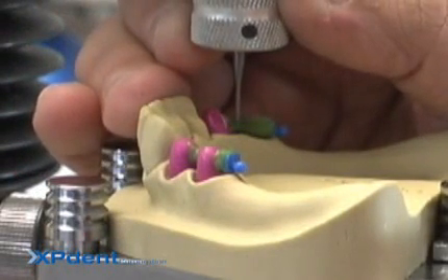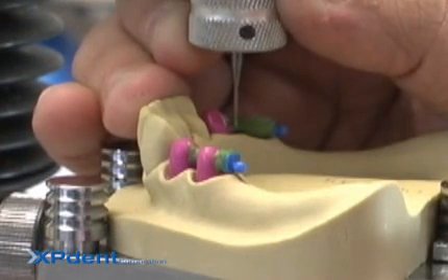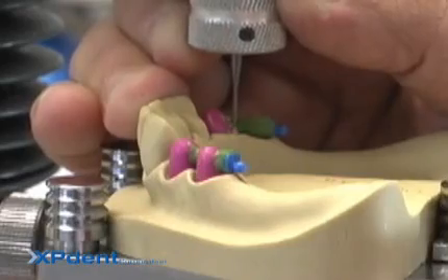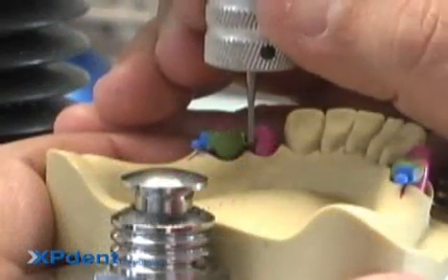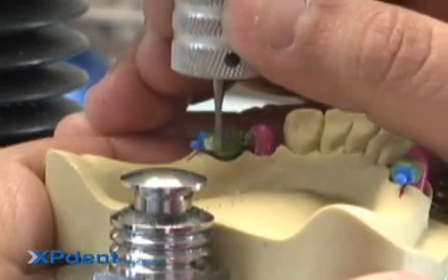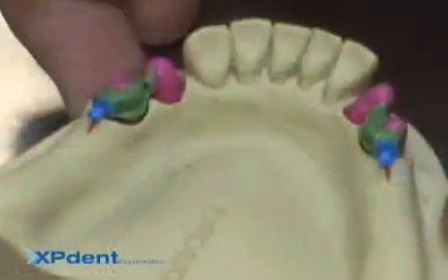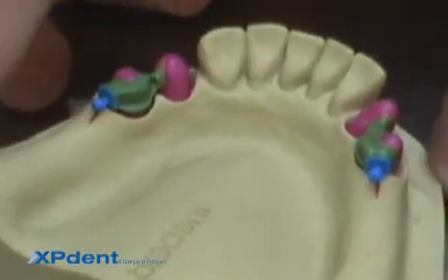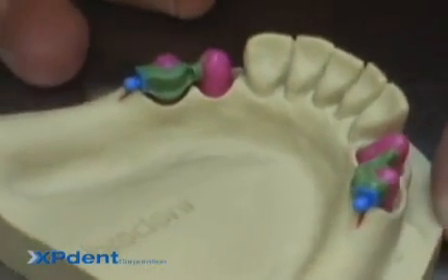The SG-SV Patrix has a very small height profile, allowing it to be used in a wide range of cases.